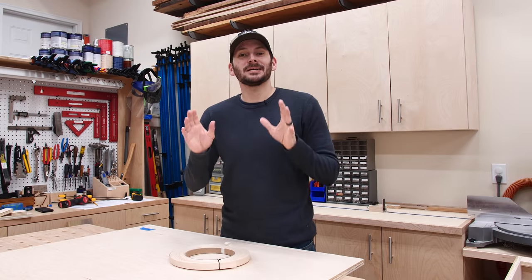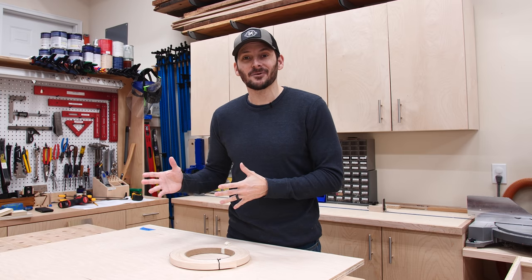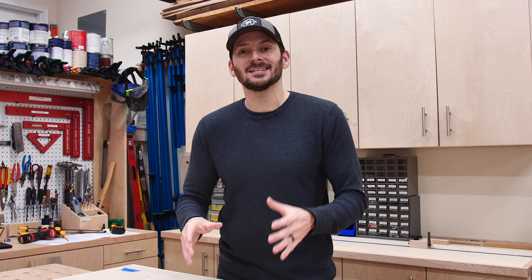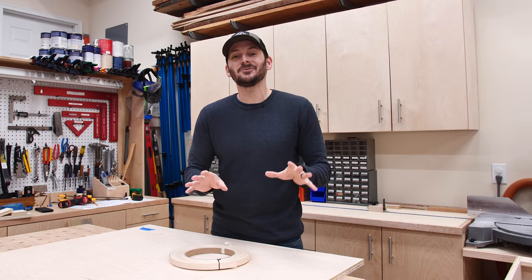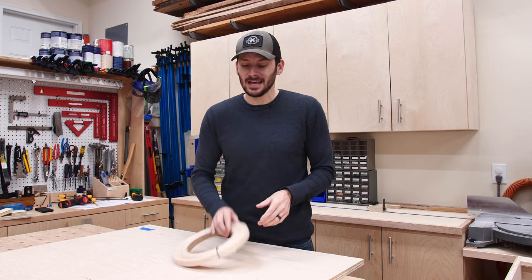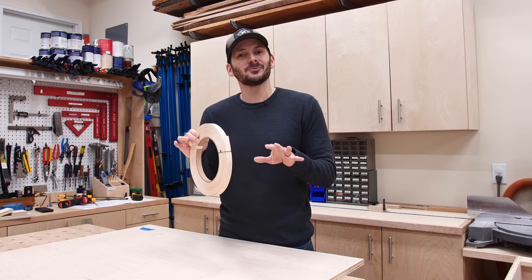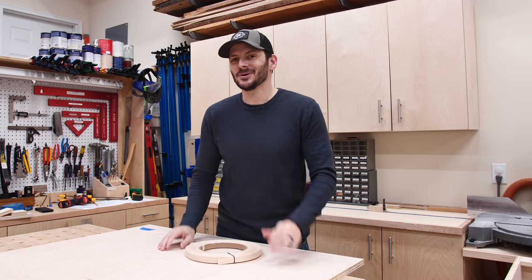The next thing up is the drawers, and I know a lot of people are scared about drawers — I used to be that way too — but it's just like anything else: the more you do it, the better you get. If you get a nice, simple process it'll really help. I do have a whole video where I outline my process, so check that out if you want the details. I'm going to use this sheet of plywood to make seven drawers and do some edge banding on the tops to give them a really nice feel, with a quarter-inch bottom.